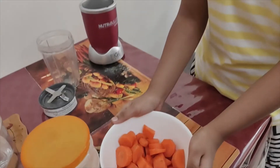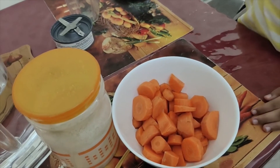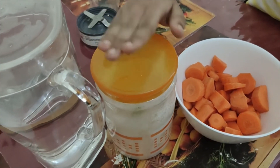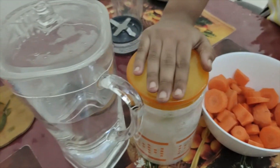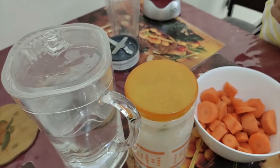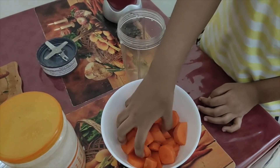Now we have 3 carrot ingredients. We will take a look at the juice. We will add a little bit of the juice, then we will add more juice. We have a carrot juice. Put it in the jar, then we will add a little carrot.